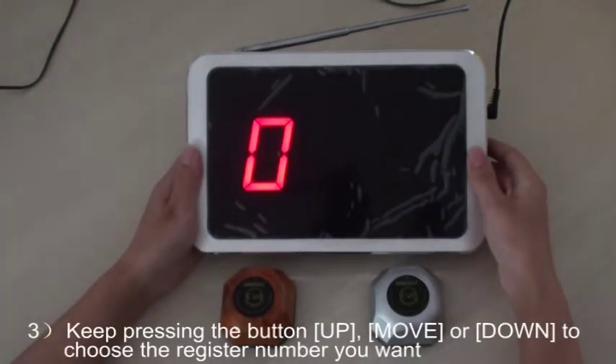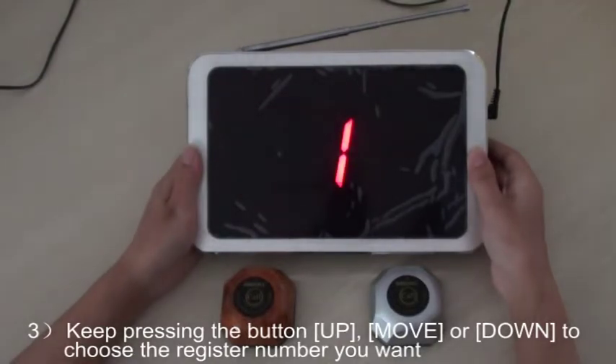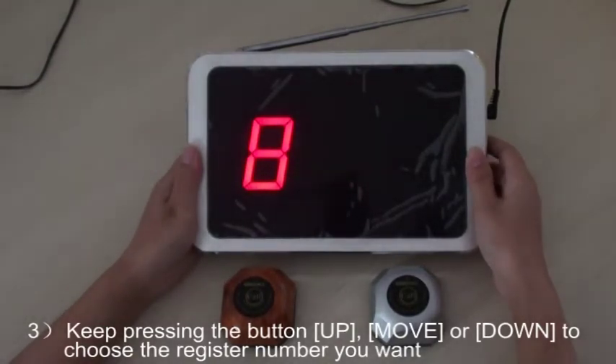Third, keep pressing the button UP, MOVE, or DOWN to choose the register number you want.